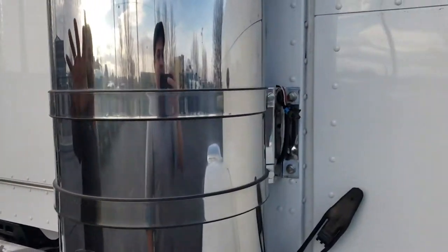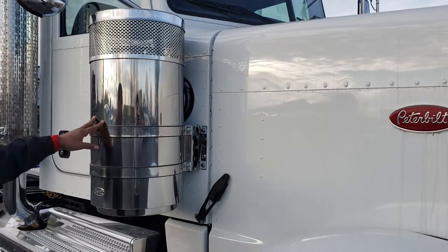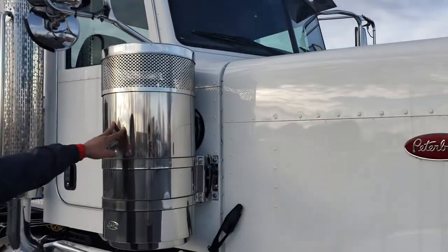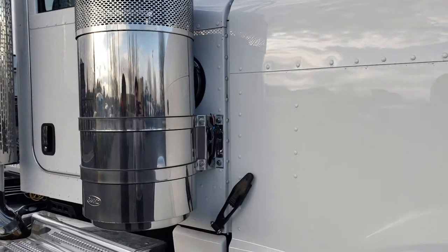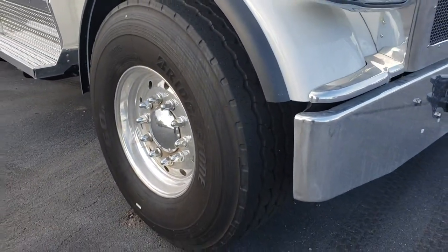These are your premium SS 15-inch air cleaners. The way you can tell the difference between a standard 15-inch and the SS version is these bolts inside the actual housing of the breather — it makes them a little bit harder to steal. Those air filters are not the cheapest things.